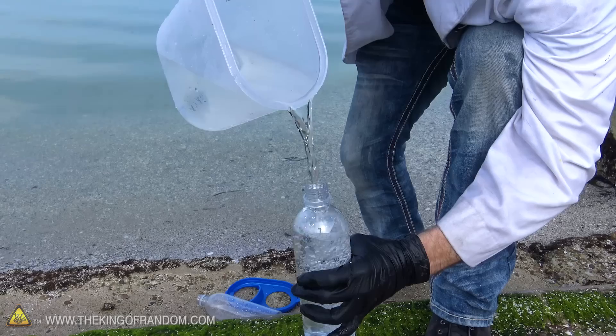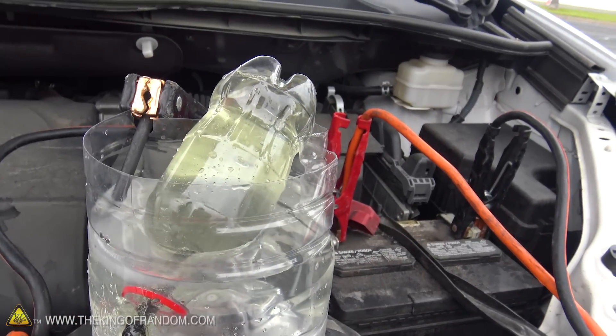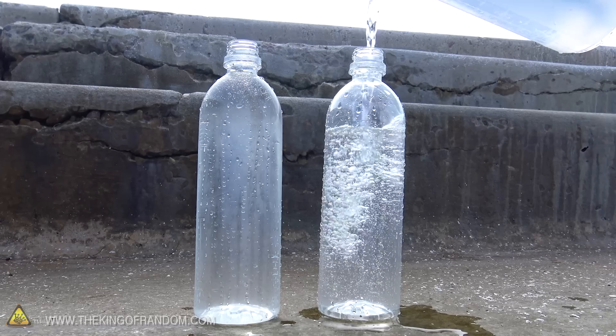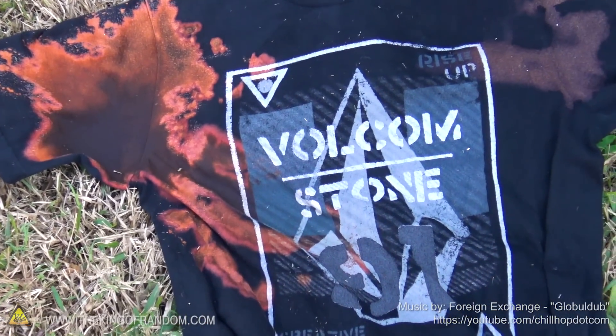I'm super excited to say we did it guys. We took salt water straight out of the ocean, pumped electricity through it, and converted it into hydrogen, chlorine, and bleach. The reason I'm so excited about being able to generate chlorine is because even today it's one of the main ways that we sanitize and disinfect our drinking water. So as long as you have access to the ocean and the ability to generate electricity, you can generate chlorine. That's it for this video guys — it's been awesome hanging out with you today and I'll be looking for you in the next video.